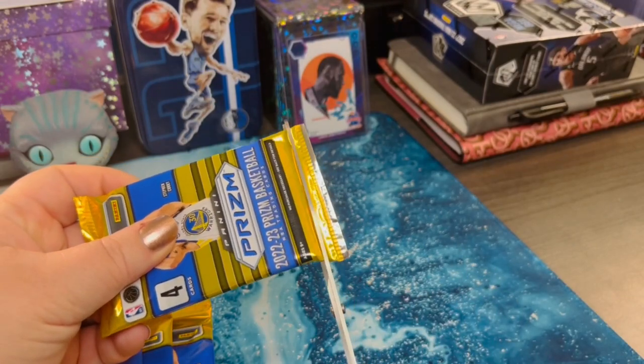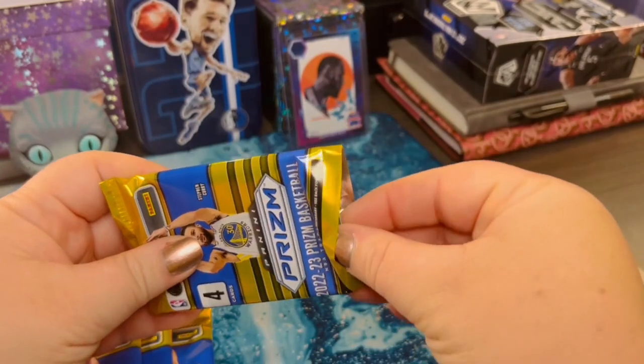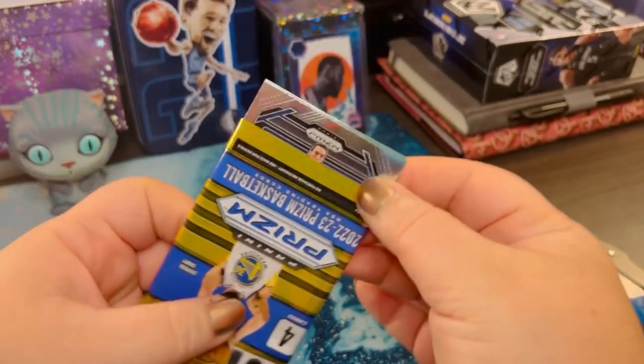First pack. Have you guys bought this one before? Let me know.